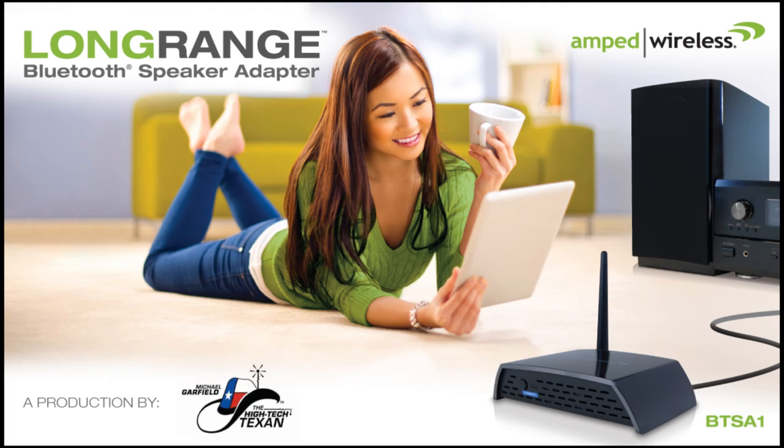Generally Bluetooth covers 30 to 40 feet. This baby is probably twice that range — multiple rooms. But it streams audio to your speaker system and it sounds phenomenal. What I really like, and for you listeners out there, it's simple — it's plug and play. You pair your device with the Amped Wireless device itself, and you're set to go.